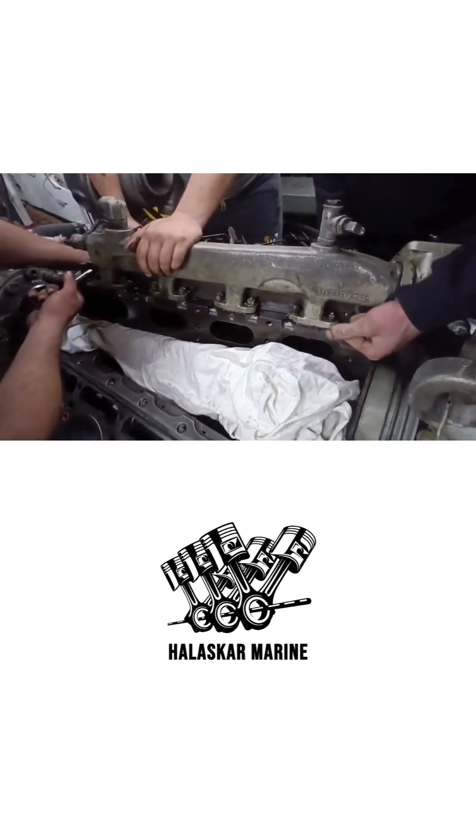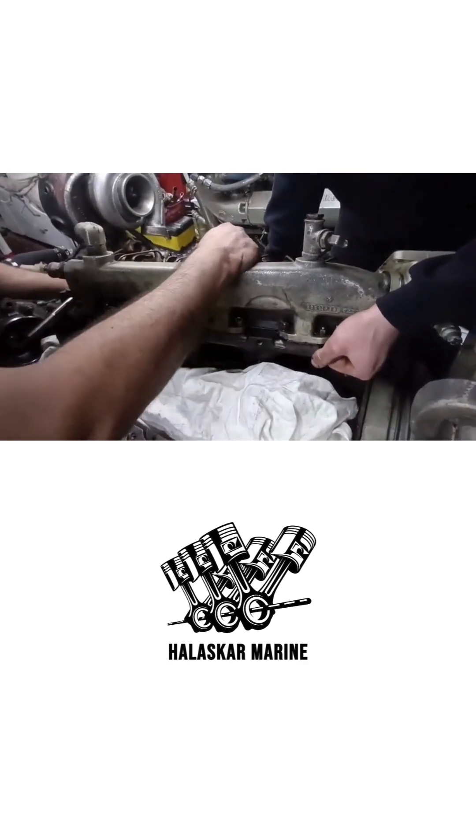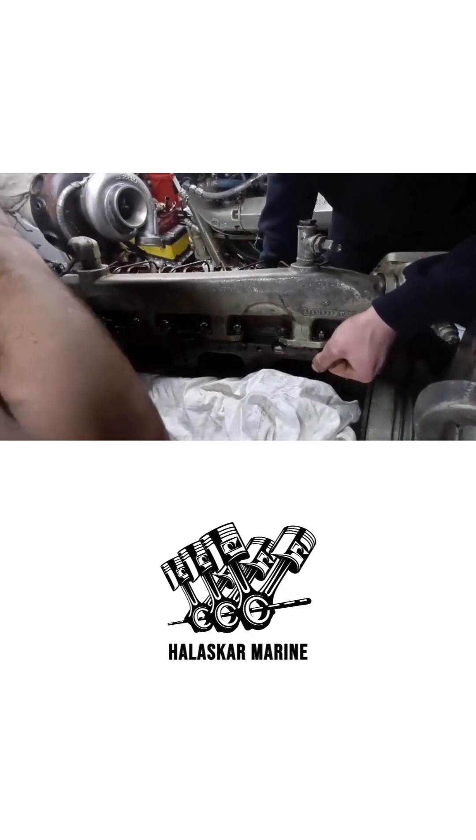When installed correctly, the cylinder head completes the upper structure of the engine, allowing the 8V92TTA to operate with strong compression, controlled temperatures, and dependable marine performance under continuous load.